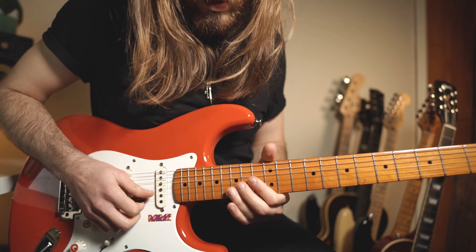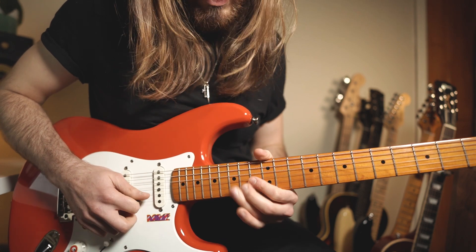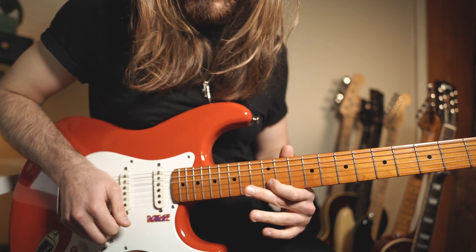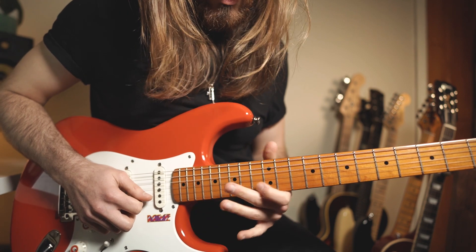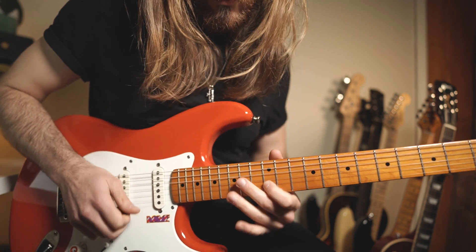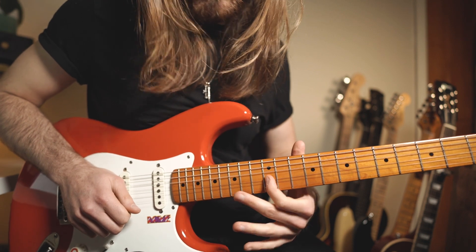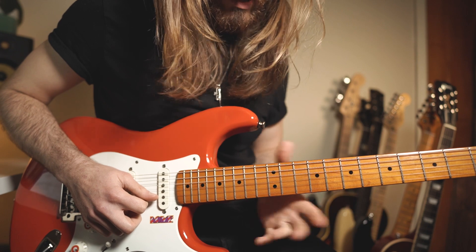So you wanna do that rake, then again do that full bend, land on the 15th fret, back to the 12th, and then pull off and hammer on from the 12th to the 15th. Then bend again the 15th fret on the B, come back, and then hit the 12th fret on the G. Let's play the whole thing from the top slowly to combine things.